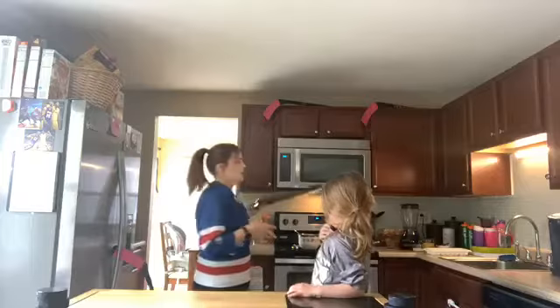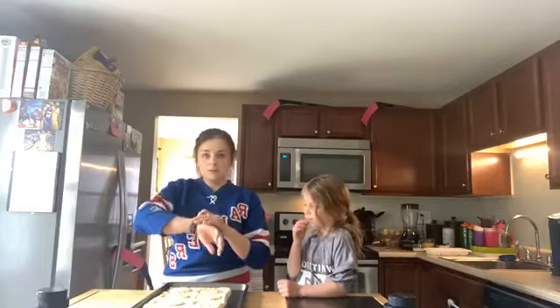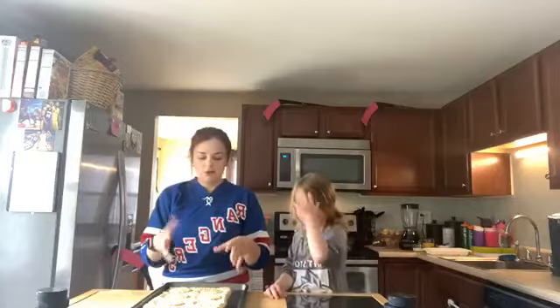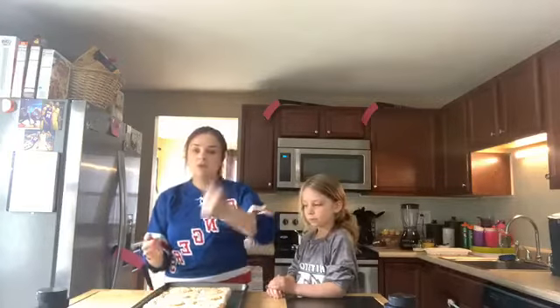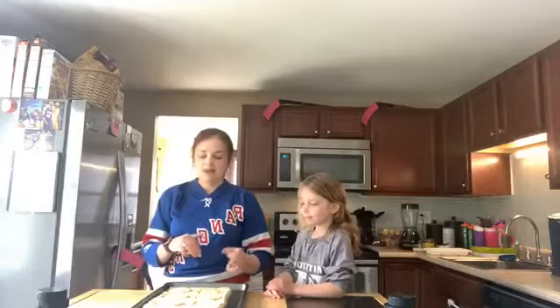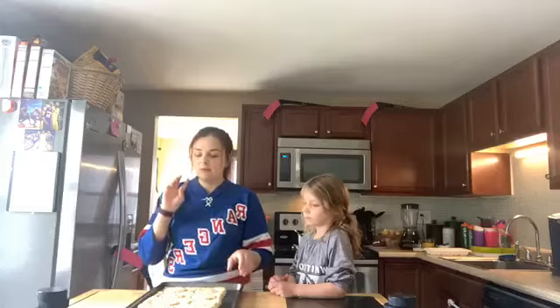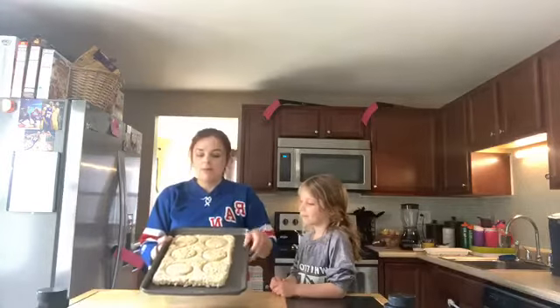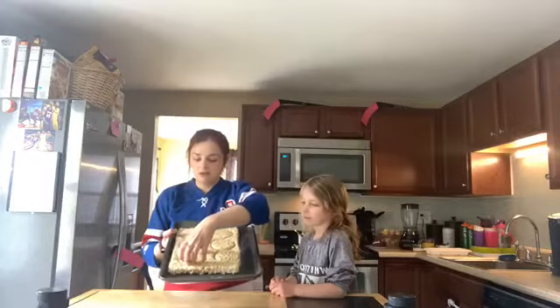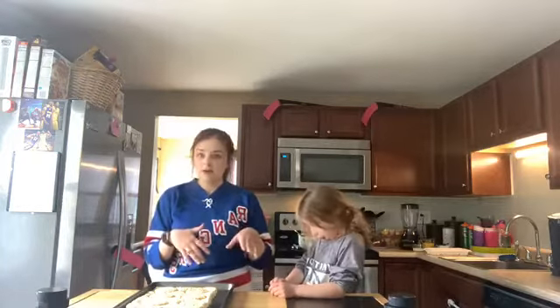First up is our chocolate covered rice crispy puck treats. Everybody has their own rice crispy treat recipe — I did post a recipe this morning. Once you form it into your 9 by 13 pan, smoosh it down with a glass cup to make it nice and flat. Then flip it out onto a sheet pan and use a glass as a circle cutter. You can make eight pucks, but I got six.